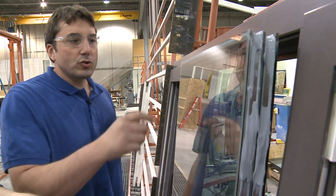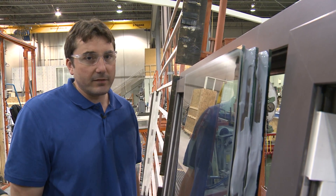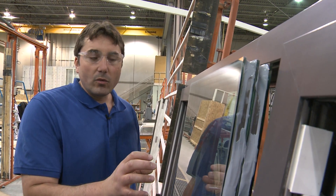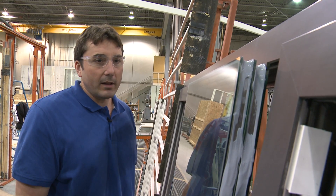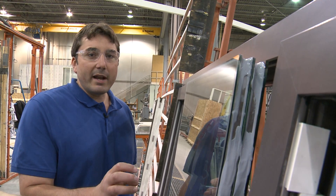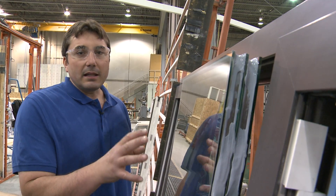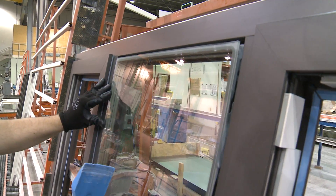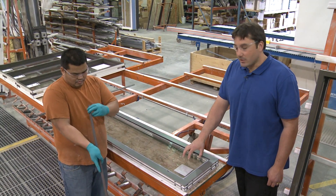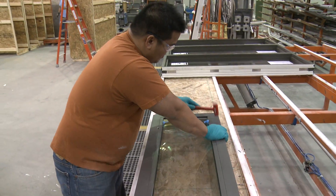This is a triple glazed sealed unit. It has three lights of glass with an air space between each of the lights. There's an argon gas fill between each of the glass lights which increases its R value as well. There are two low-E coatings on this particular sealed unit — a 180 coating on one pane of glass and a 180 coating on another pane of glass, which allows for good solar heat gain on this particular project. After the windows are glazed and the glass is in place, the glazing stops are placed onto the frame to hold the glass in place.